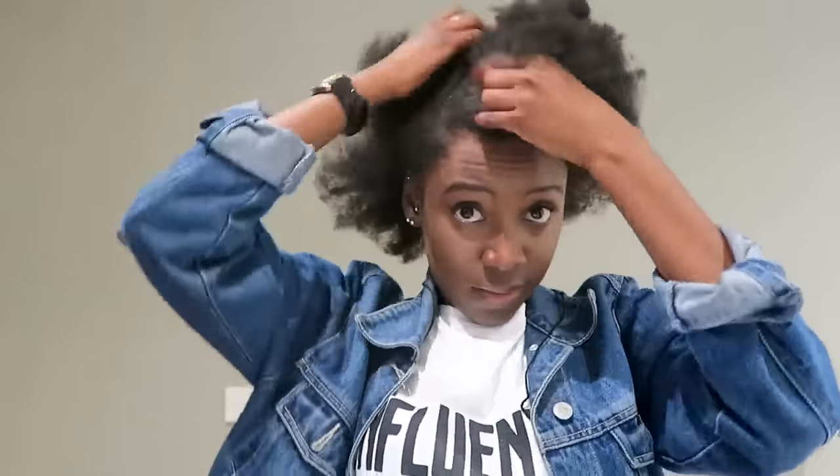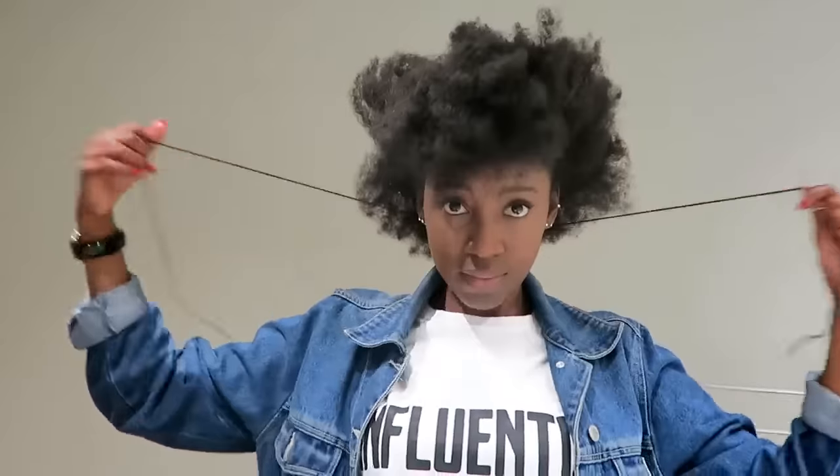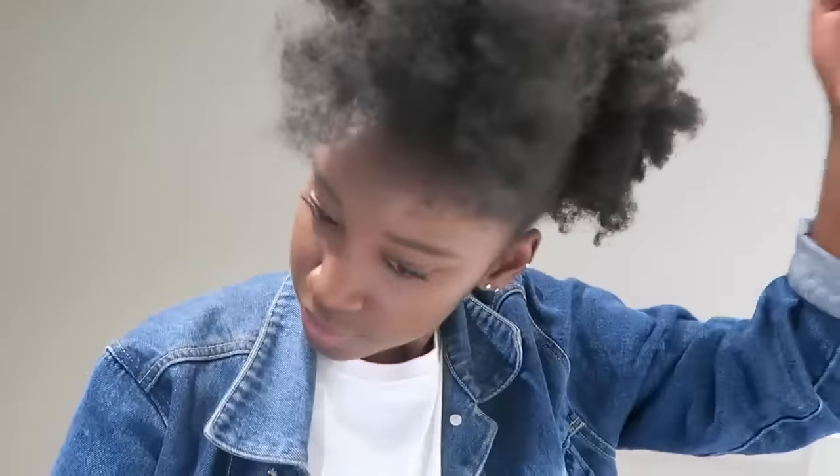I use yarn to tie up my hair — you can use whatever works best for you, but yarn works really well for me. You put your hair in a medium puff at the back of your head and situate your fringe so it's pointing downwards rather than straight up in the air. You've got yourself a little fringe and a little puff — really cute, really simple, really easy.